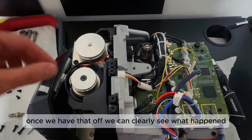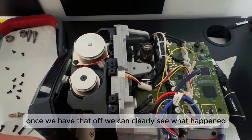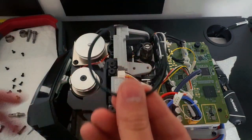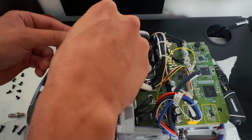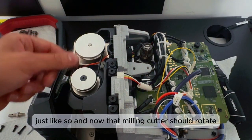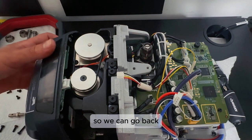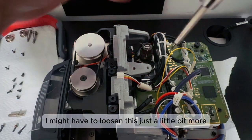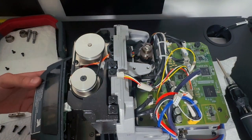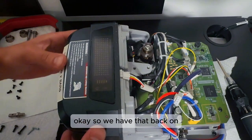Once we have that off, we can clearly see what happened — it snapped in half. That's why I bought five. We're going to take our new one and thread it around just like so. Now that milling cutter should rotate. I might have to loosen this just a little bit more — that's the max. So we have that back on.